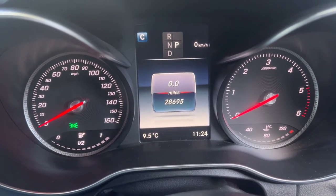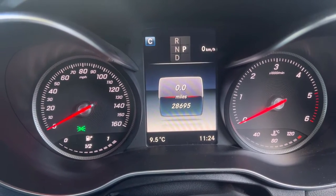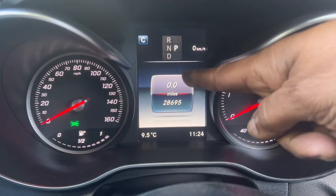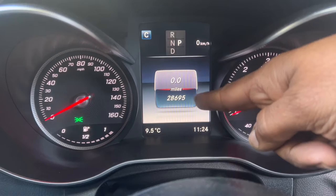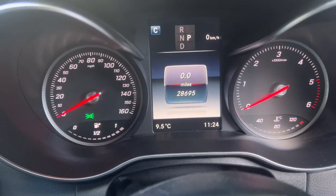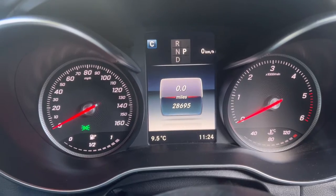On this menu, the top section shows trip mileage and the bottom shows total mileage. The top one is trip one and the bottom one is total mileage. Once you come to that position, you're ready for the next step.